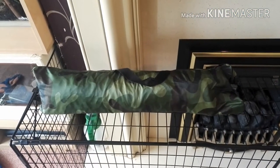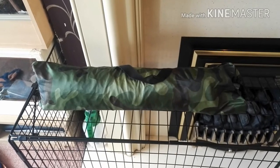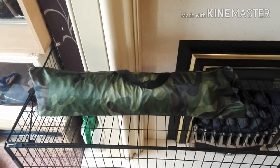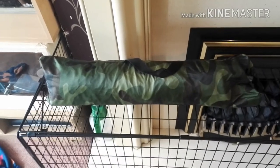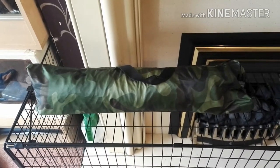A new tent has arrived. It's meant to be a two-man tent — a cheapy Charlie thing, it's about £11, £12. I wanted something really cheap, doesn't really matter if it gets tatty.